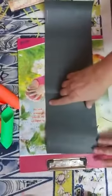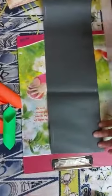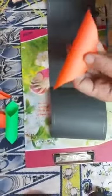Then you have to press 2 lines, and then you have to press 1.25 cm. Then press another 1.25 cm.